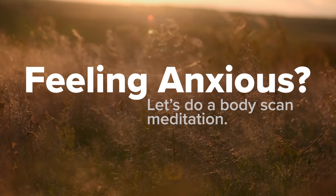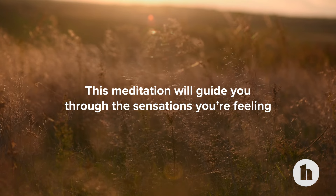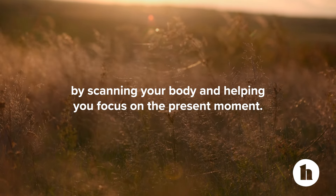Feeling anxious? Let's do a body scan meditation. This meditation will guide you through the sensations you're feeling by scanning your body and helping you focus on the present moment.